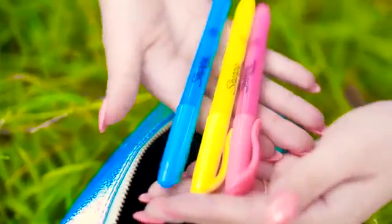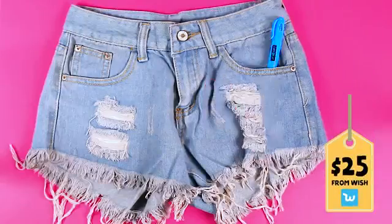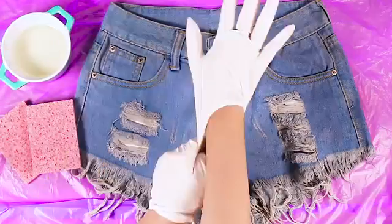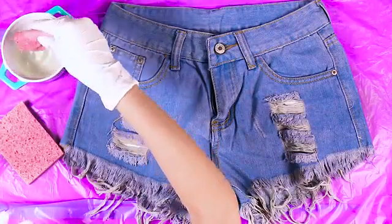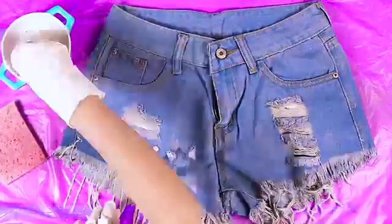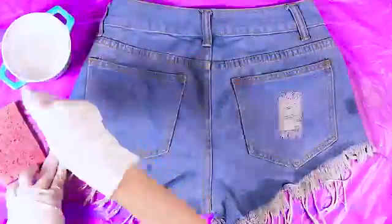You'll need any pair of denim shorts, some highlighters, kitchen sponges, and some bleach. Make sure you cover the surface before you do this, as bleach can really ruin your carpets and other surfaces — I would know, I made this mistake. Now dip your sponge in the bleach and start applying it where you want your colour to fade. I started around halfway down the shorts and also dripped some bleach onto the pockets around the top to create a nice dotted pattern.